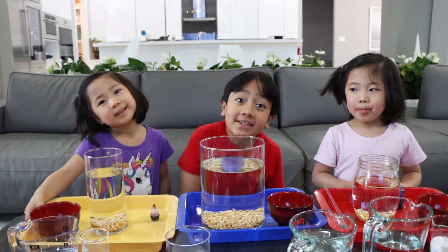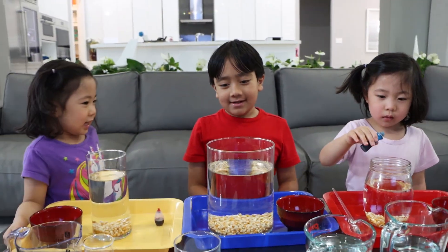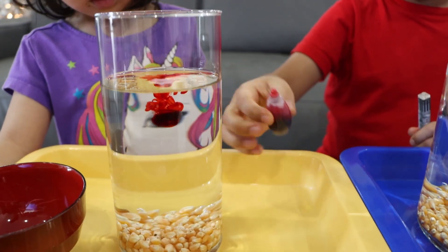Okay, so Emma and Kate are going to put in food coloring, and I'm not going to put in food coloring. So we're going to test both of them out. That's right. Emma is putting in blue food coloring, and Kate is putting in red food coloring. Great choices.